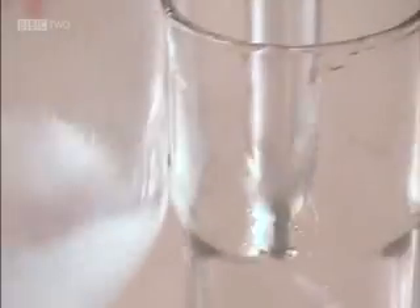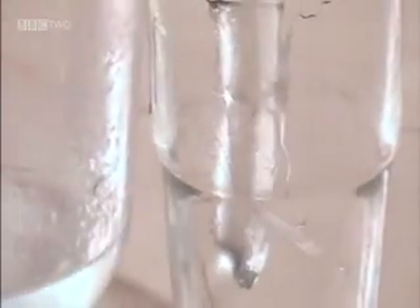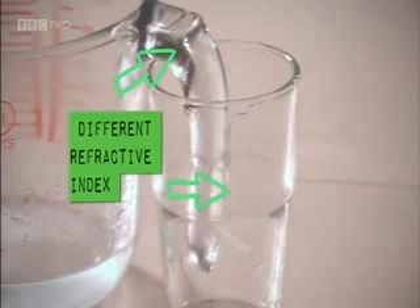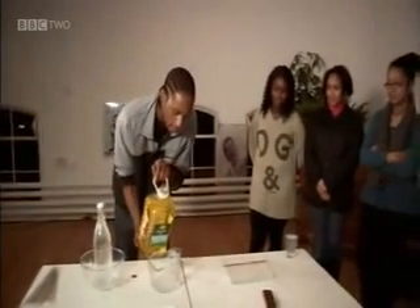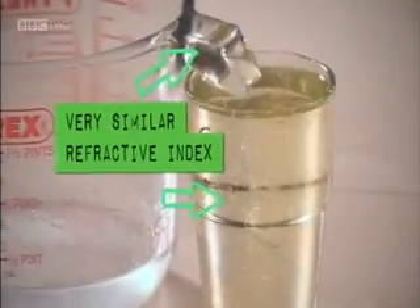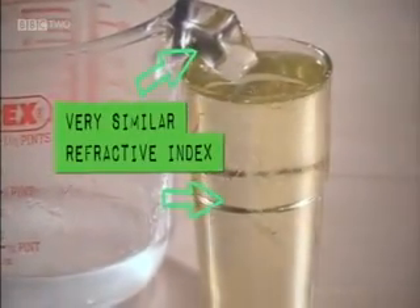An object is only visible if it reflects or refracts light. When the glass is empty, the handle of the jug is visible because the air in the glass has a different refractive index to the Pyrex. But the vegetable oil has a similar refractive index to the Pyrex. When we add oil to the glass, the light leaving the handle of the jug no longer refracts. And hey presto, the handle disappears.